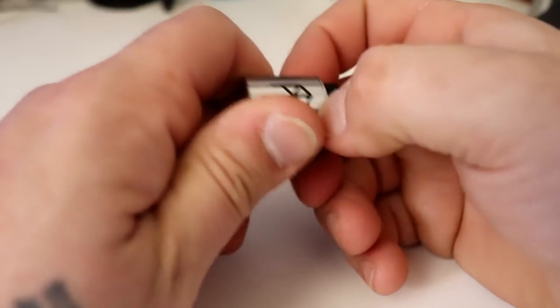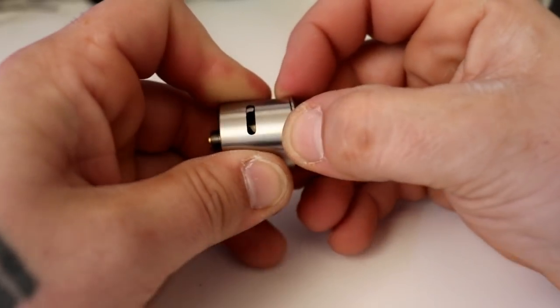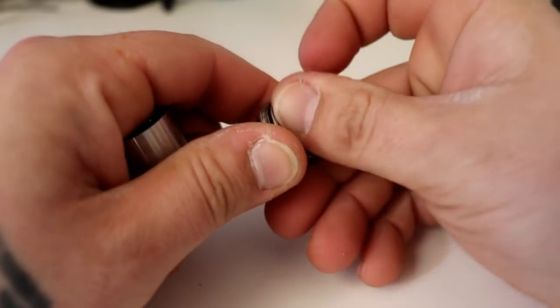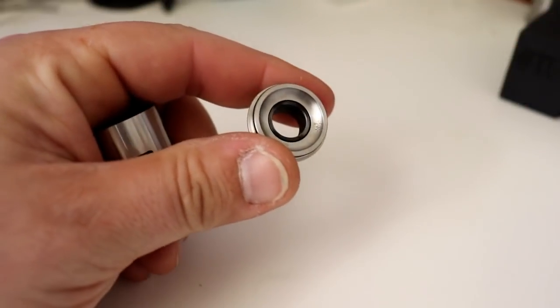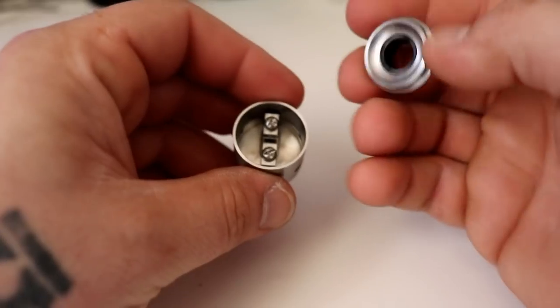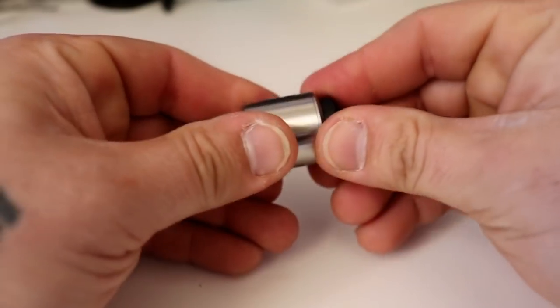Pretty standard top cap. This top piece does come off for dripping or whatever you would like to do. It is concave. I did try to clean this — obviously I didn't dry it too well. So it has this O-ring at the top, so you can pop it off for dripping and put it back on.